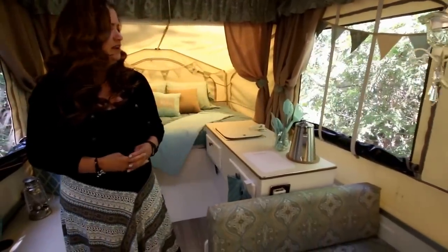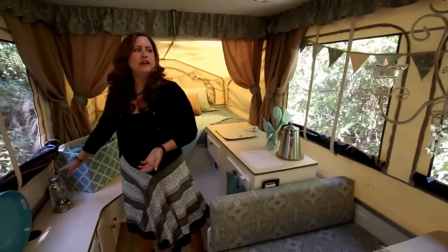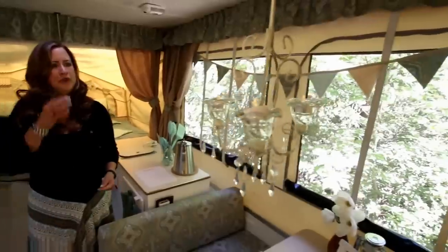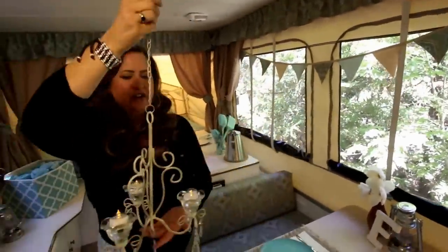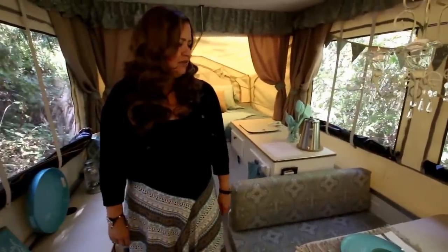We've already been camping in it, and pretty much everything you see is stuff we actually use. These little lanterns I already had — they're not very bright and I don't recommend them — but sometimes we string up twinkle lights. The chandelier is super light and can go in my tent or in here, and it provides a nice little glow.